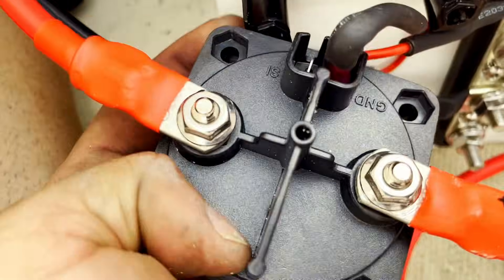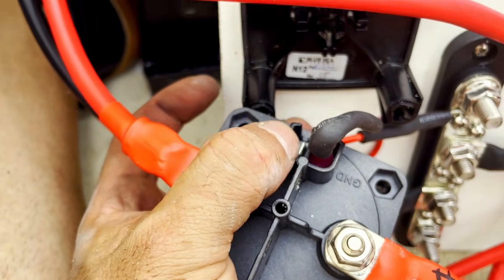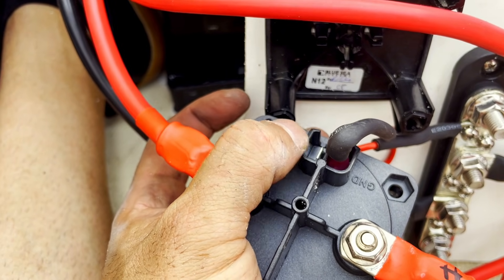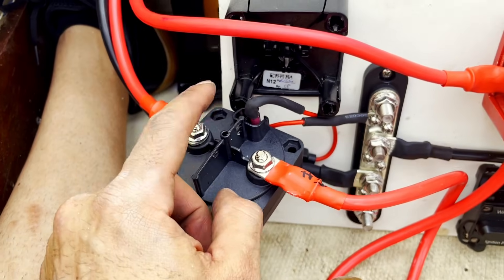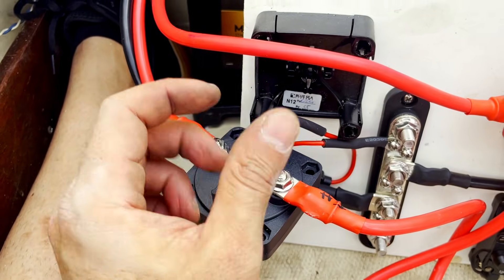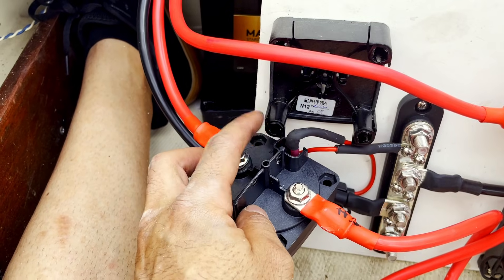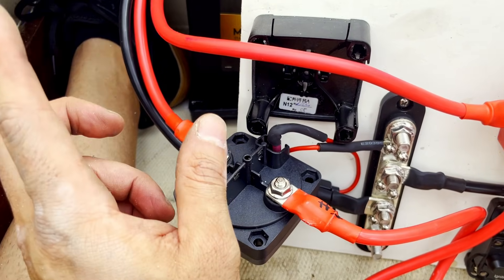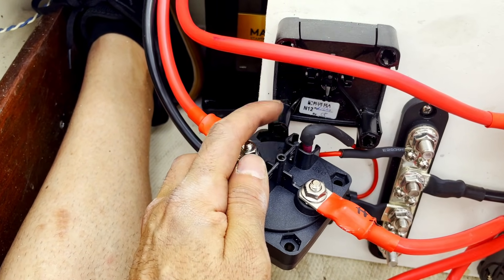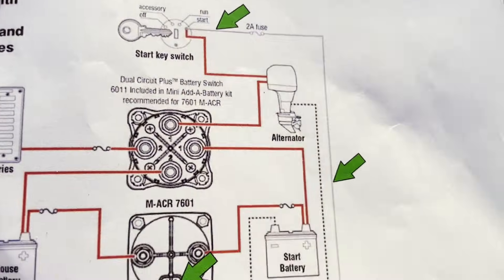One last thing — back here you have the SI port, which is for the ignition. You can wire a wire from this port to your ignition switch at the helm, and what that does is keep your GPS and electronics from turning off and on when you start the motor, and it helps with battery drainage. It's optional. We're not doing it here because Ken doesn't have a motor or ignition switch hooked up yet, but all you do is run it to the ignition.